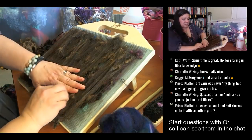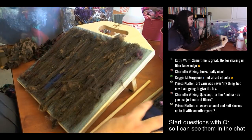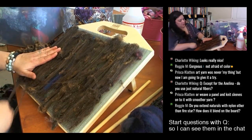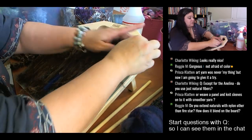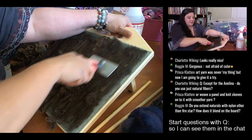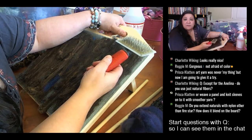I'm trying to fill in some of the blank spaces — not get too thick in one area. I tend to get kind of thin on my ends, which is fine, makes it a little easier to start spinning. Question: do you extend naturals with nylon other than firestar, and how does it blend on the blending board? If I were going to blend something like that I would actually use a drum carder or hand cards for fine nylon blending — the blending board isn't necessarily the best solution for truly fine blending, though it might work.